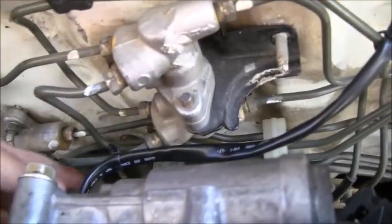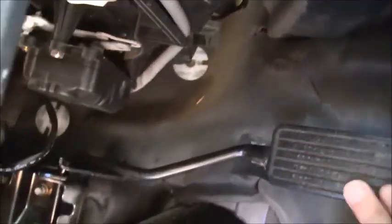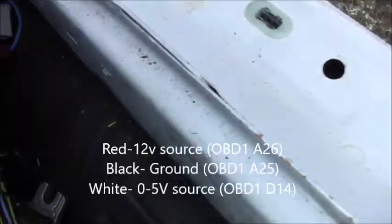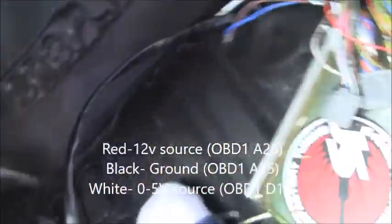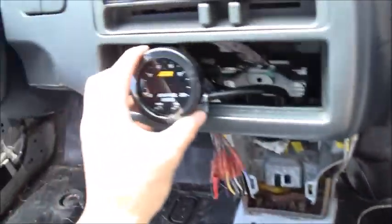I ran the wires through the firewall and zip tied them to these brake lines here, so it's really clean — won't swing around while driving. On the inside, I have it running through here. I wrapped it all up and zip tied it so it's out of the way of any of the pedals. You really don't want to get stuck on a brake pedal. I got all these wired up, so I'm going to tape these and run this wire a little more clean back there. Then I'm going to start it up and see if it works.